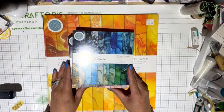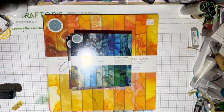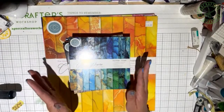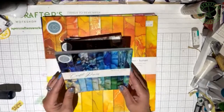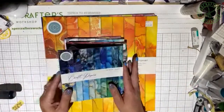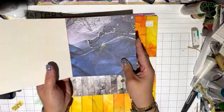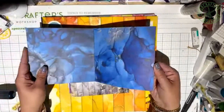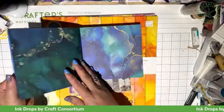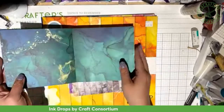Thank you. Hello everyone, and welcome to our Learning Live for this week. So as our title said for our Learning Live, it's Faux Mixed Media. And if you've been to the store or seen online, we brought in a lot more ink drops paper. These special papers are from Craft Consortium. There's different colors, different palettes, depending on your mood. We call them faux mixed media because they have that alcohol ink look to it. They have that feel of mixed media without the dirty part. If you don't like to get messy but you love the look of mixed media alcohol ink, it's perfect for what I will show you tonight.